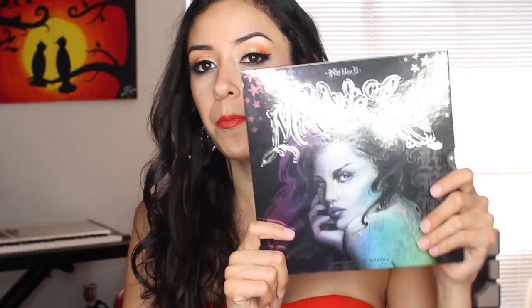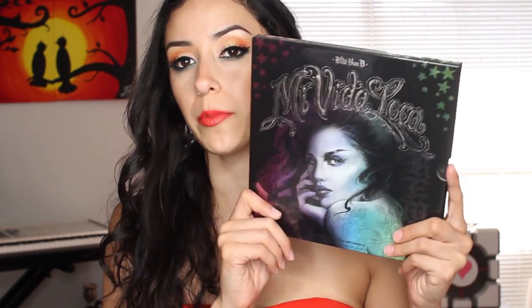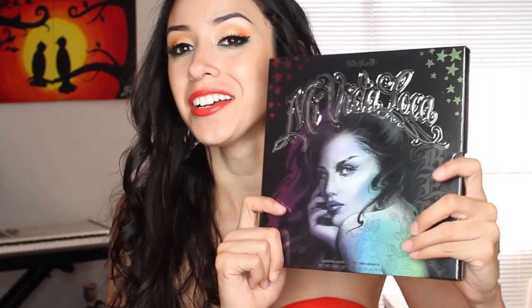This is Kat Von D's Mi Vida Loca palette. You can see it has this artwork here which is done by Kat Von D herself. That must be pretty awesome to be such a talented artist on top of having your own makeup line — you can make the packages look like anything you want. So jealous. But no, that's really cool. She's talented as heck, obviously.